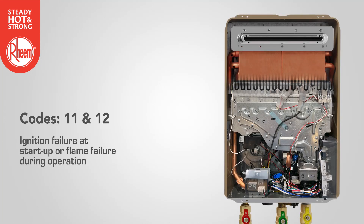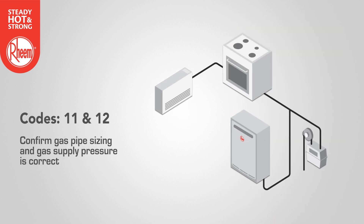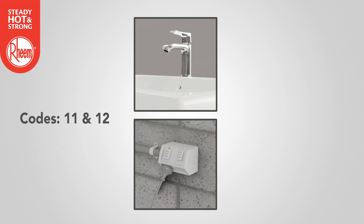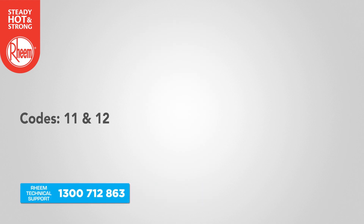Codes 11 and 12 refer to an ignition failure at startup or flame failure during operation. Confirm gas pipe sizing and gas supply pressure is correct with all gas appliances running. On an LPG installation, check cylinder level. Close all hot taps and cycle power off and on at the power point, then open a hot tap. If the error code persists, contact Rheem technical support.